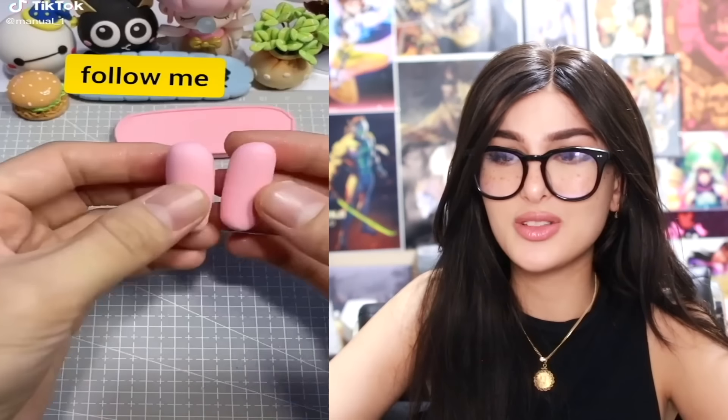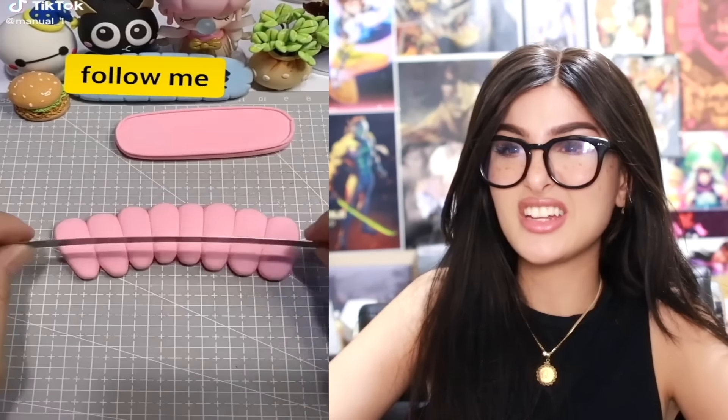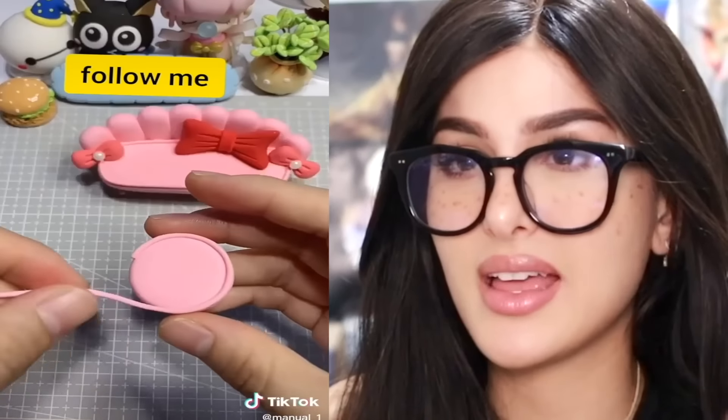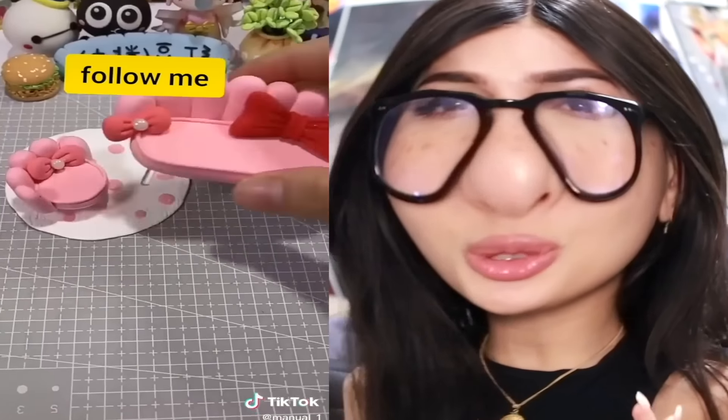So satisfying — you see the way they just took the clay and just smooshed it. That was nice, looking like a SpongeBob clam. They're making a living room out of this — the rug and a little couch. I cannot handle this level of cute. I have a mighty urge to just squish it.